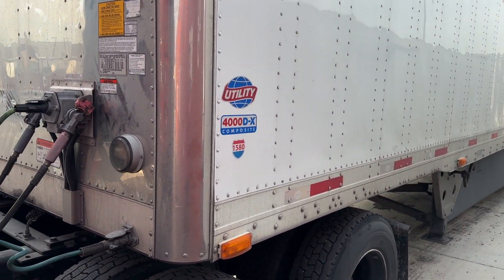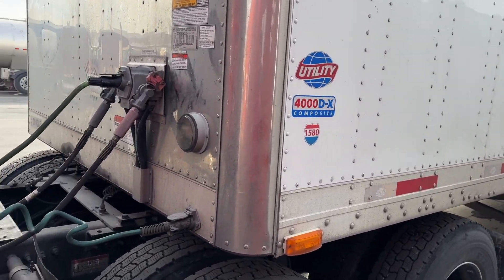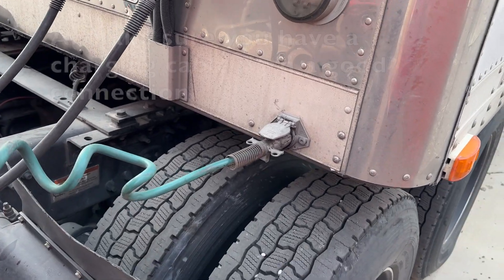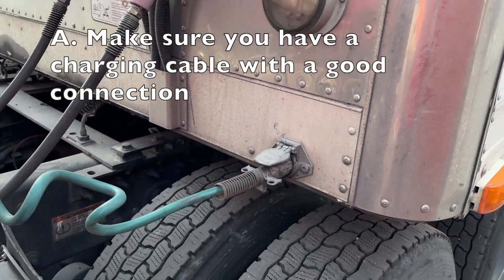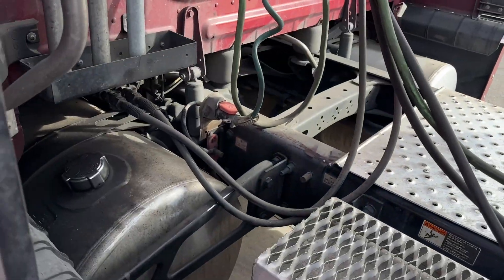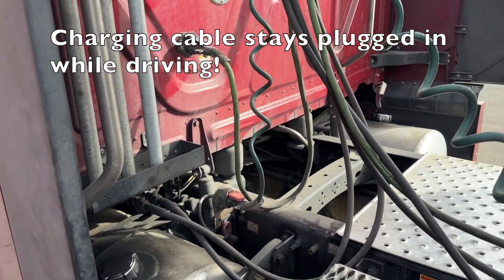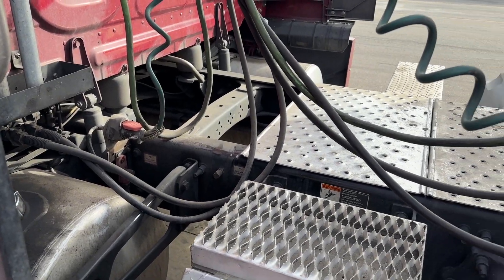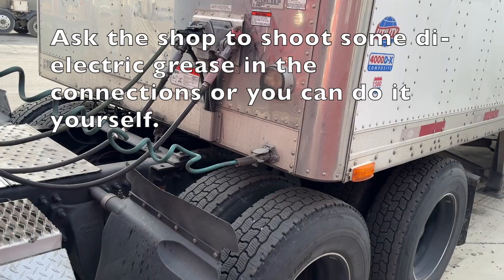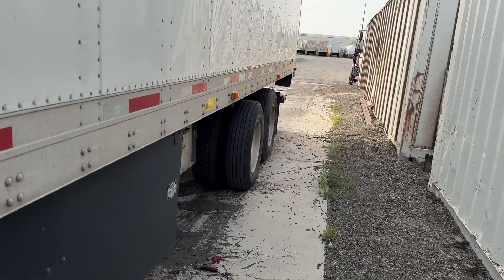Before you ever leave with one of these liftgate loads, you need to make sure you've got a good charging cable, that your liftgate works, and that your batteries are charged. This is the charging cable on this trailer — your seven-way is not your charging cable. This is either a single prong or dual prong charger that plugs into a different spot on the truck. When you're at the shop, get some dielectric grease sprayed on there so you always have a good connection.